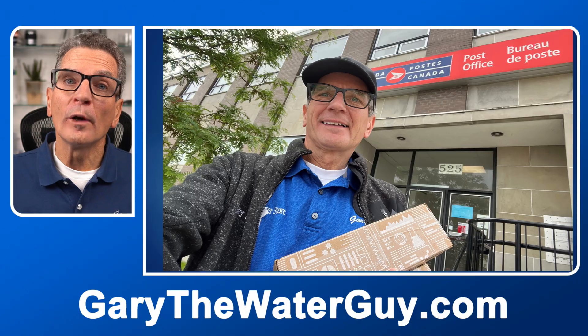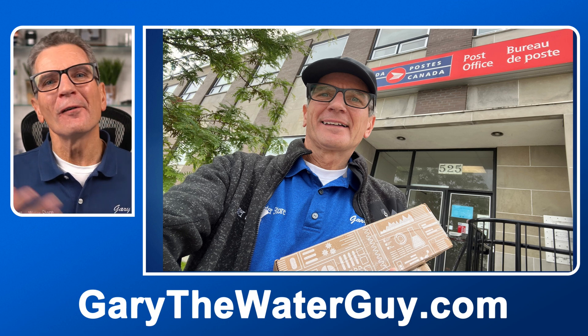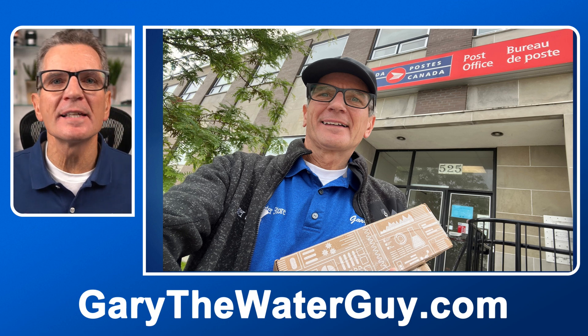Step eight: shipping to the lab. Place the frozen cold pack with the sample bottle, take the sample to your post office, and use the prepaid shipping label to ship it back to Tap Score. Your report will typically be ready anywhere from 3 to 14 business days, depending on your testing and shipping location.